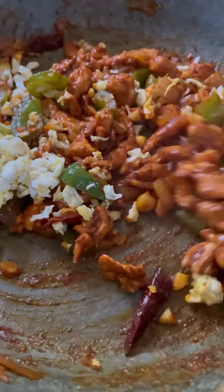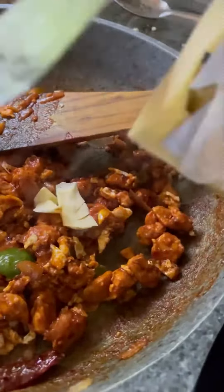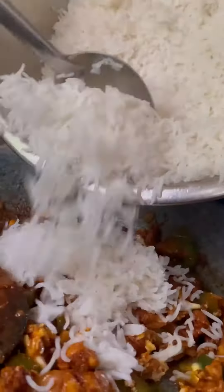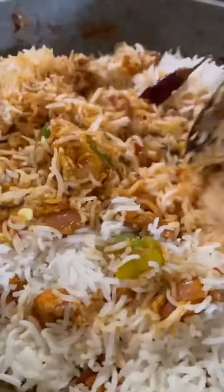I used a little white pepper powder. I'm going to mix it all up and we'll be ready.